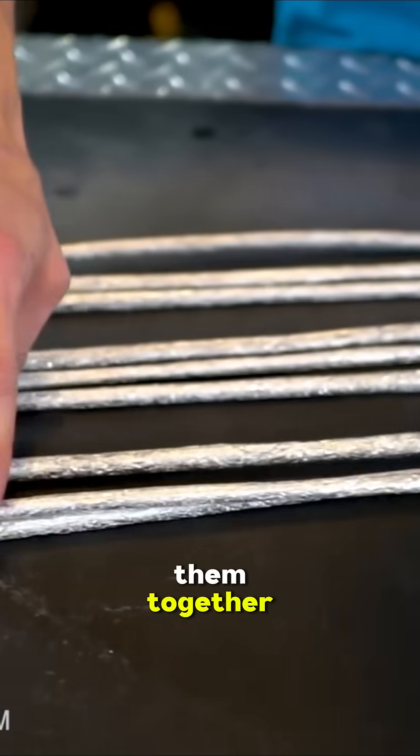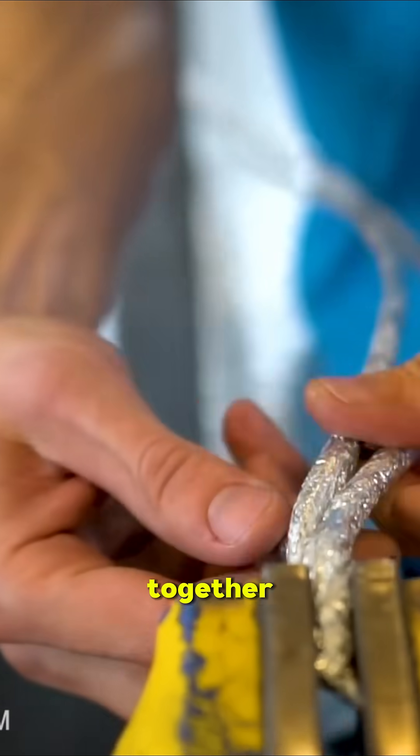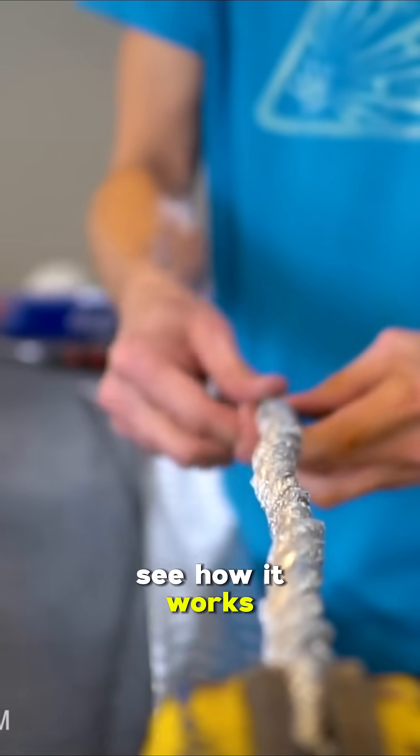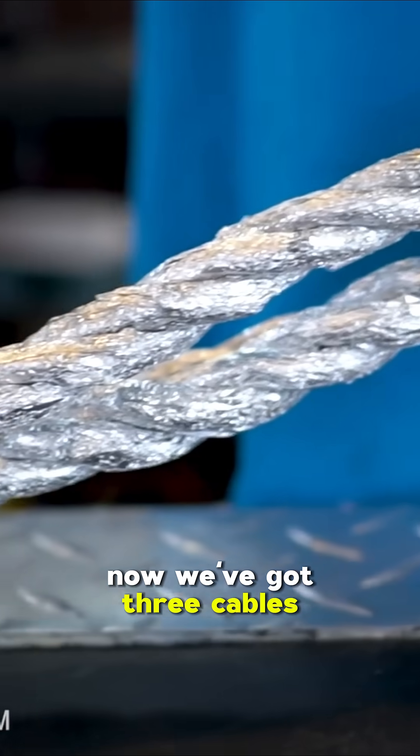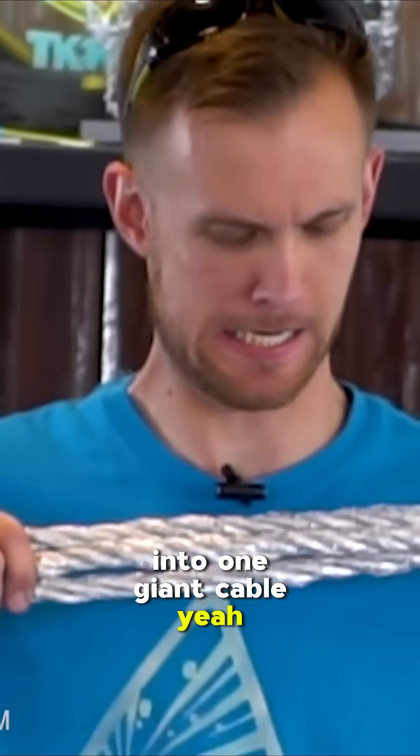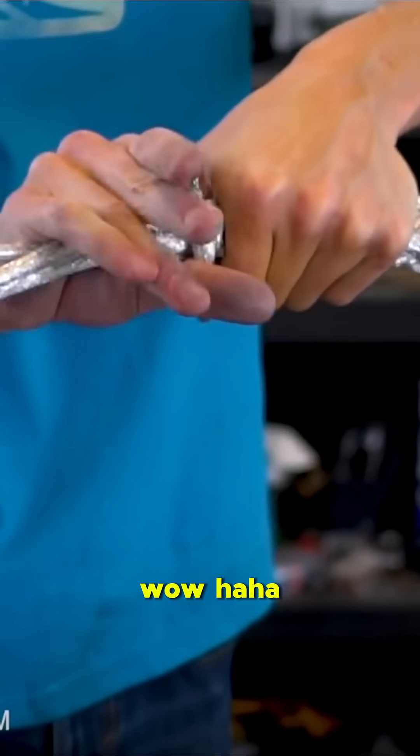We're gonna start twisting them together — twist three together, three together, three together — and then we're gonna twist all of those together and make ourselves sort of a big monster cable, see how it works. Now we've got three cables, and we need to twist them all together into one giant cable.